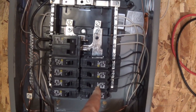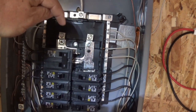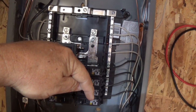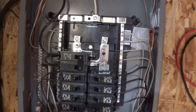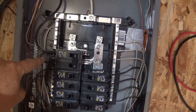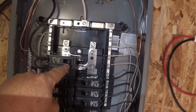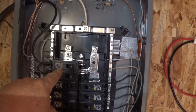The reason I use that double pole is because this bar here and this bar here do not connect in normal circumstances. Normally you have a line coming in going to one side and another coming in going to the other — that's a 120 setup for each. I only have one line coming in, so I did a jumper to the other side to energize it.